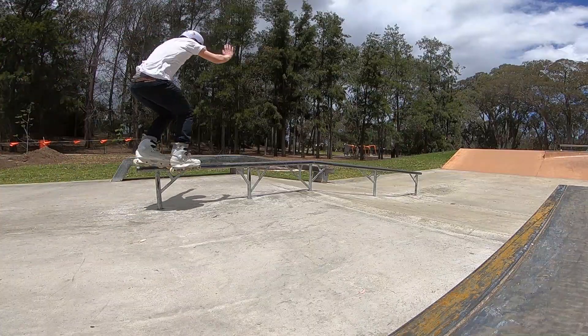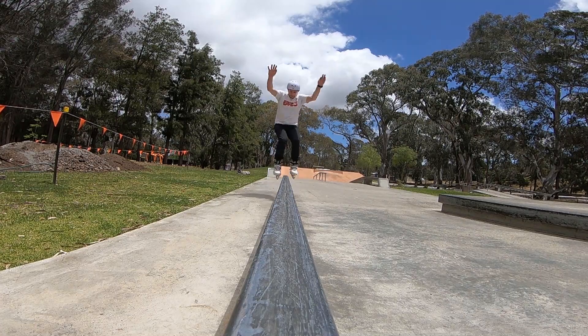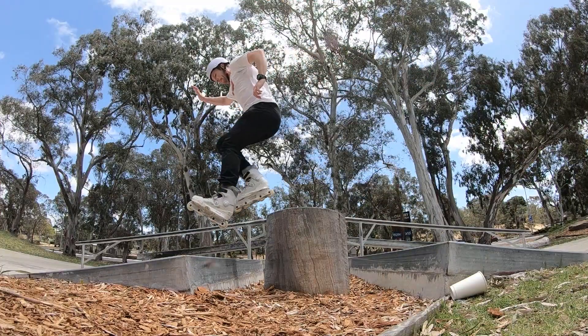After a bit of wax on the ledges, they started sliding like they should. I love how they have real big logs in the design of the skate park, to give it a unique feel and look — and you can actually skate them.